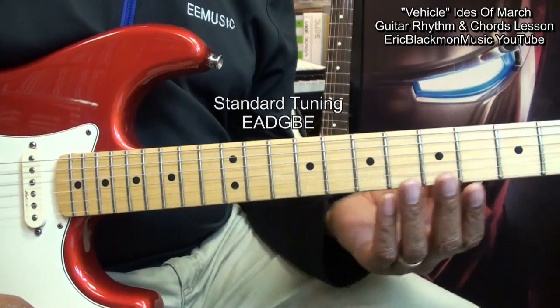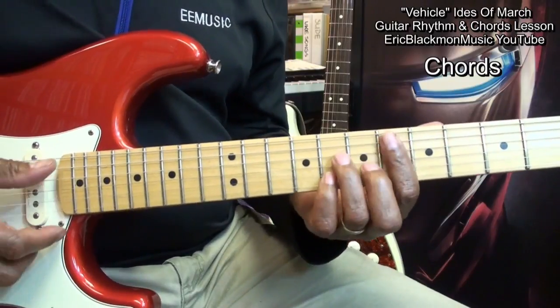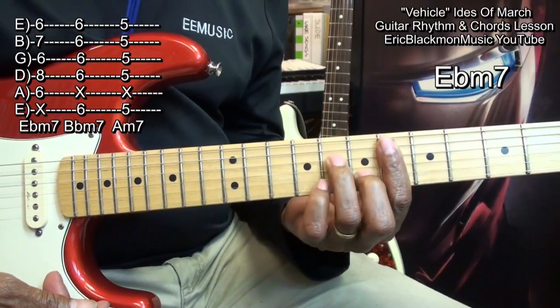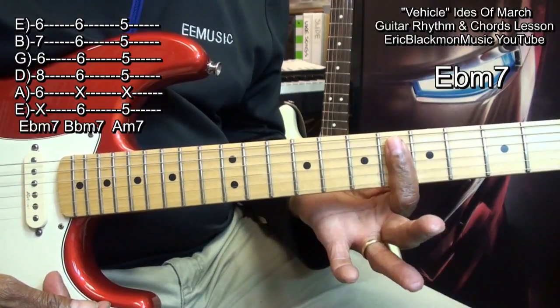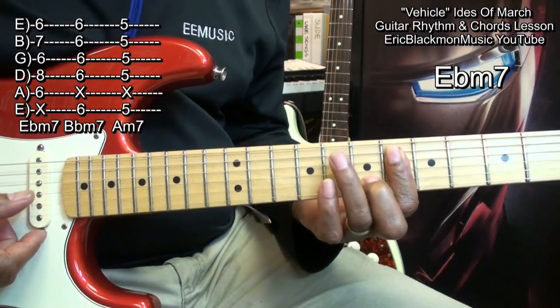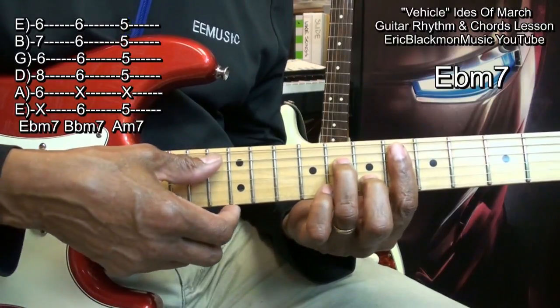First we'll get to the chords, and then we'll talk about the strumming. The first chord is E flat minor 7. I'm here at fret 6, and I'm barring everything from the A string down with my index finger. I'm going to bring in my middle finger to the B string at fret 7, and my ring finger to the D string at fret 8. I'm strumming from the A string down.